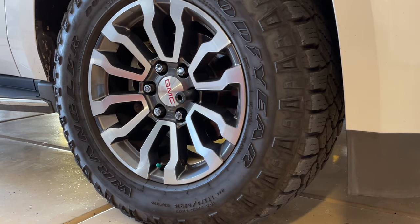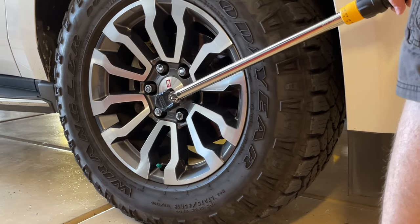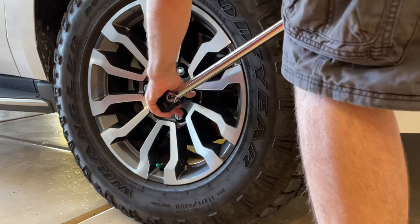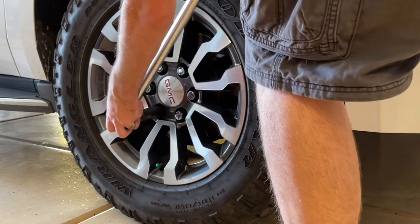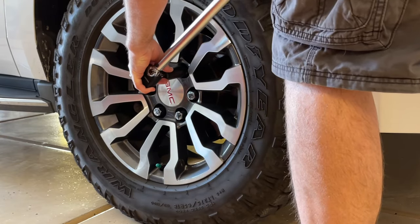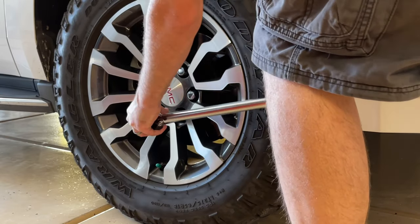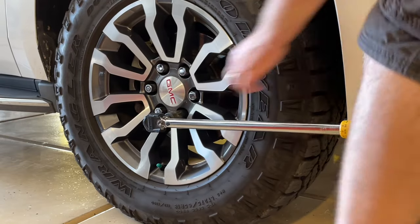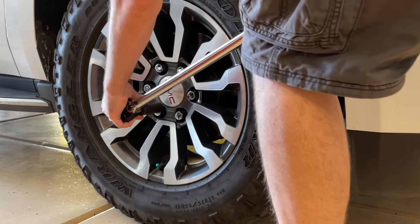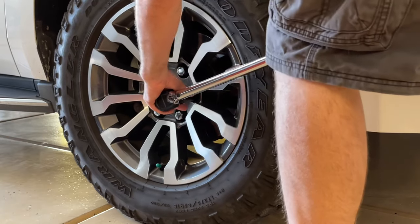Now it's just the same process — lug nut by lug nut, doing every lug nut opposite each other, the star pattern — and just pushing it until you hear it click. Once it clicks, you stop. I've had a lot of people ask me for a torque wrench when what they really need is more leverage — they need a breaker bar. Just to clear it up: a torque wrench isn't for more torque per se. It's to tell you when you've reached the torque threshold and you shouldn't be tightening it anymore. The bar will click to let you know that you've made it to that maximum.